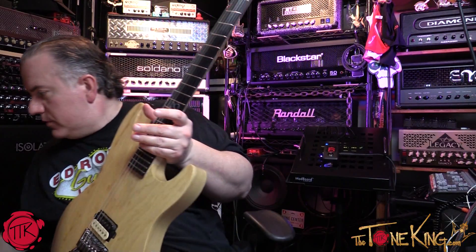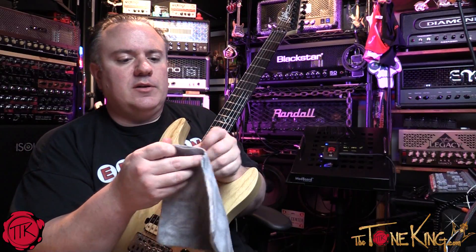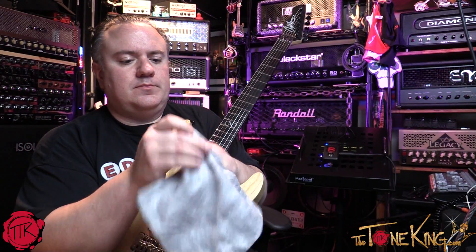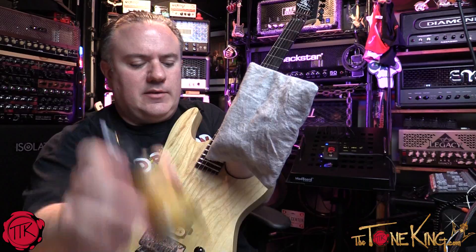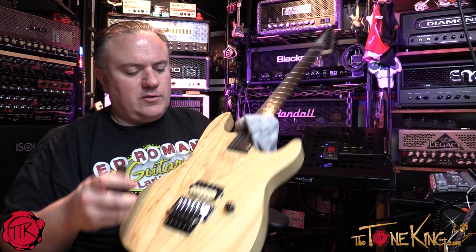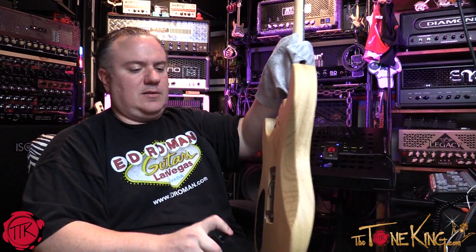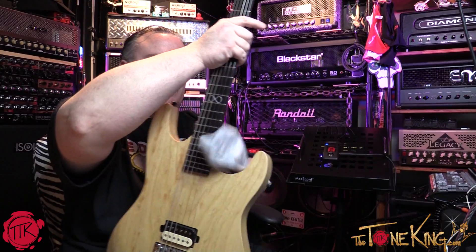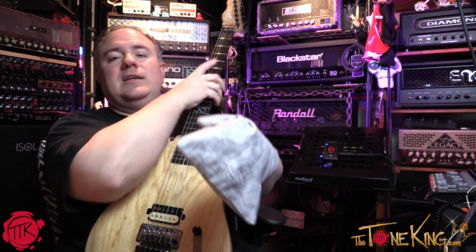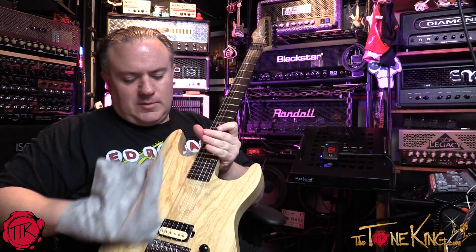I pop this off and grab my other Roadie Rag right over here. You could spray the guitar or spray the rag — I've always sprayed the guitar. So I'll spray the back. I'm a righty so it's easier with my right hand, but I'll manage.